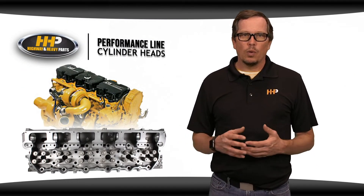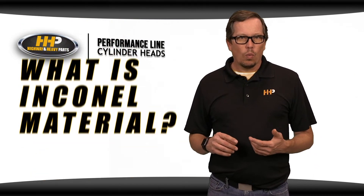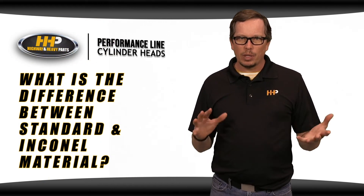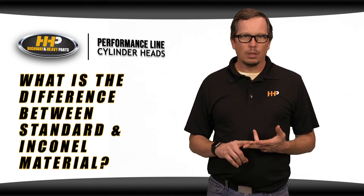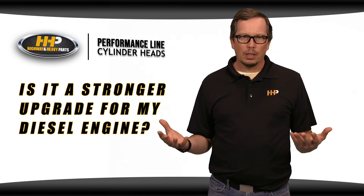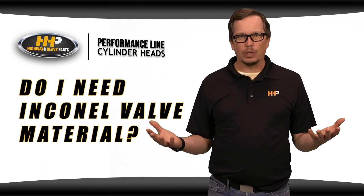With Caterpillar cylinder heads, we get a fair amount of questions on what is Inconel valve material, what's the difference between the standard material and the Inconel material, is it stronger, a more reliable upgrade for my diesel engine, and do I need Inconel valve material?